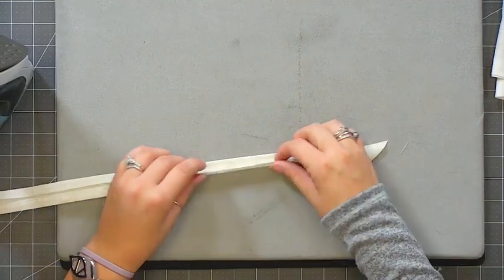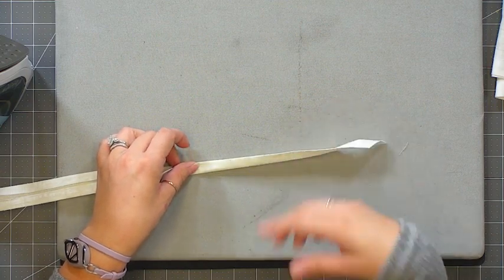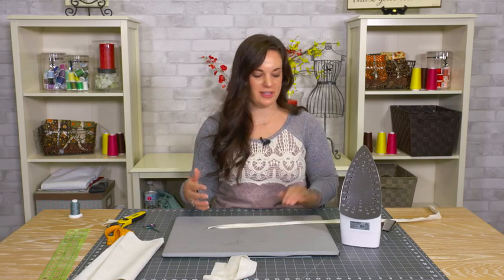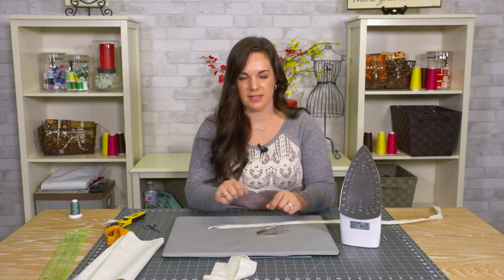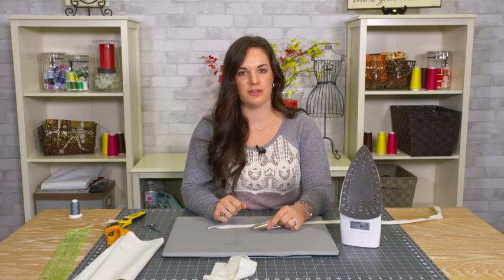You will still have to go back and do the actual folding of your tape around the edge of your project by yourself, but you can see how much quicker and easier it is to use a bias tape maker to fold your raw ends towards the center. You don't have to do it with your fingers and get your iron close to your fingers — you can use the bias tape maker and do it so much quicker and easier.